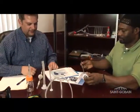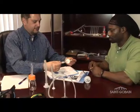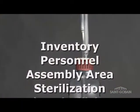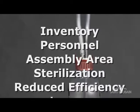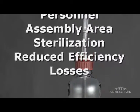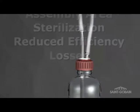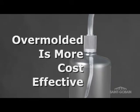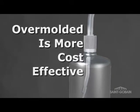End users often expect that overmolded assemblies are the more expensive solution, but if you consider all of your costs like inventory, personnel to assemble them and space dedicated to an assembly area, sterilization requirements, reduced efficiency and losses associated with inferior connections, the costs add up. In many cases you'll find that the overmolded assemblies are the most cost-effective solution.